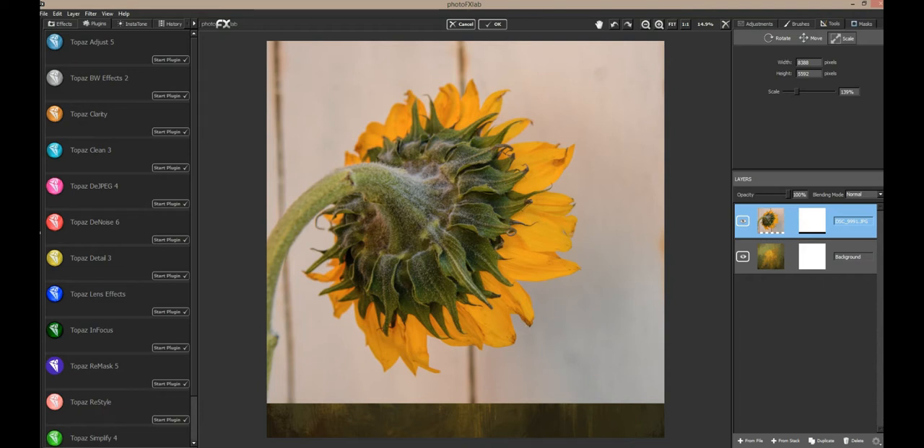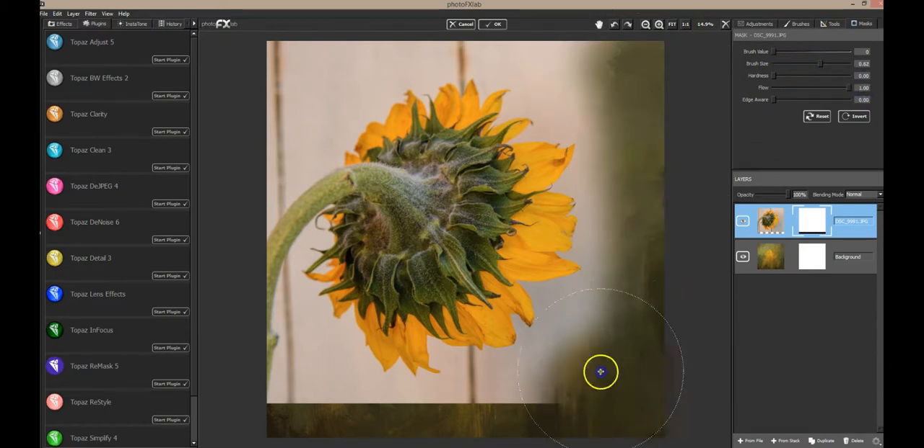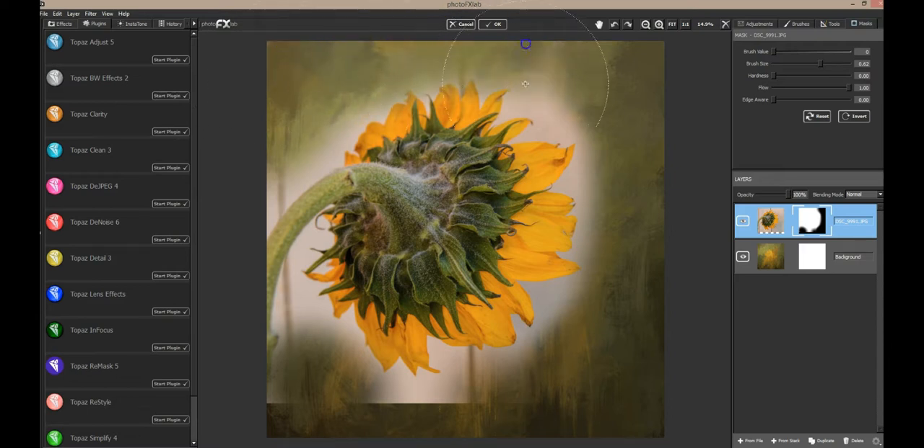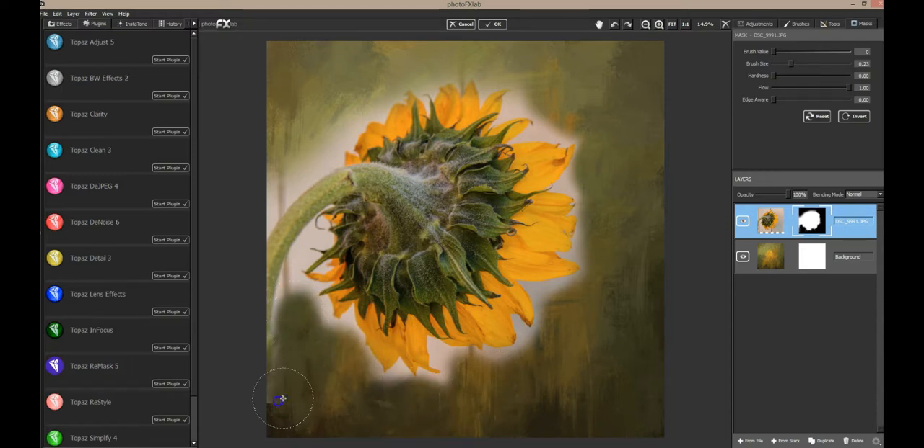Now I'm going to do some masking here and try to bring in some of the texture around the flower and see how this is going to look. I always do the edges first and just kind of see what I think, then I'll make my brush smaller as I come in closer. I'm not really worried about going over the edges of the flower a little bit — I actually want to do that to bring the texture in with the flower. I'll go with a smaller brush as I get in closer, and I'm masking at full opacity right now. As I get ready to come in over the flower I'll lower the opacity of this masking brush.